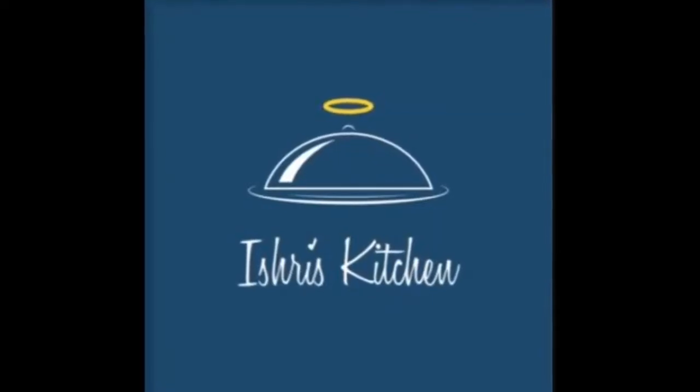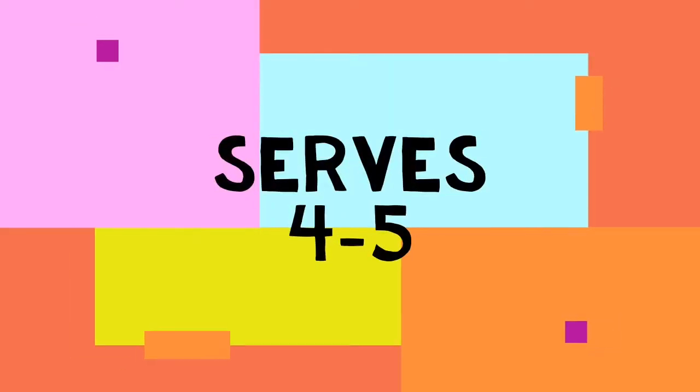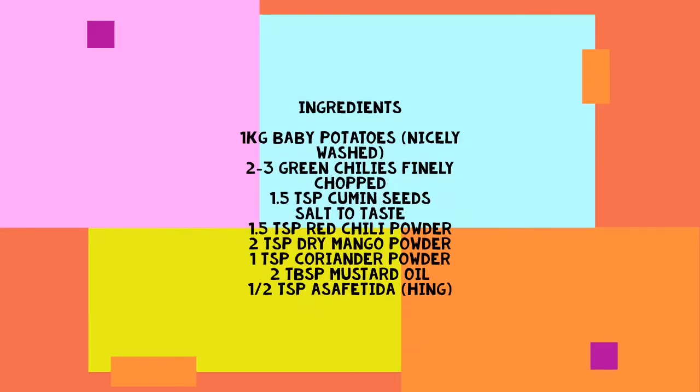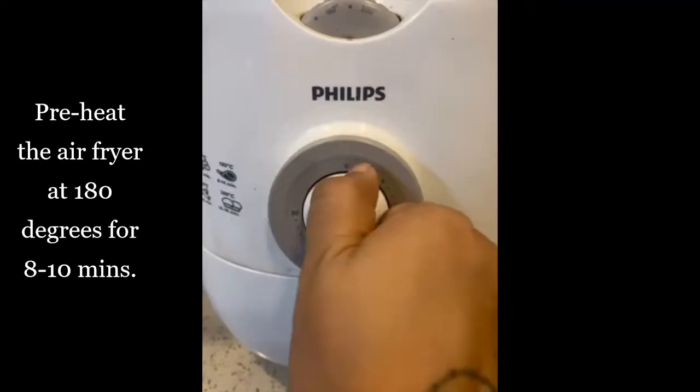Hello friends, we are back again with a new recipe of air fried baby potatoes, and this will serve 4 to 5 people. Here are the ingredients we require for the same, so let's get started.